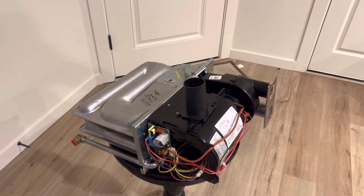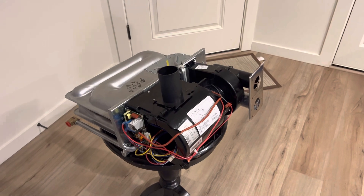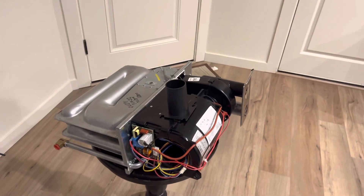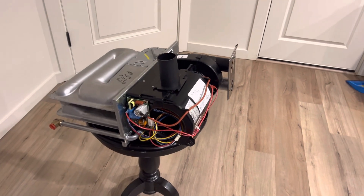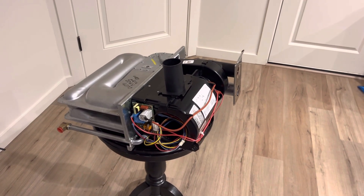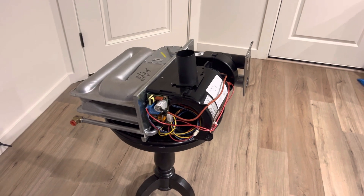You want to monitor it the first time you turn it on. We recommend having a professional install it for you. If you're the DIY type, we highly recommend you mark all your wires when you unhook them so you don't have a problem when you go to rewire it.